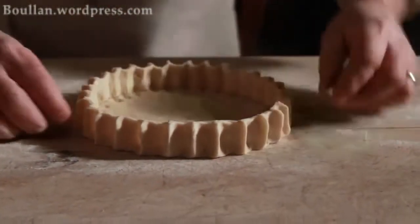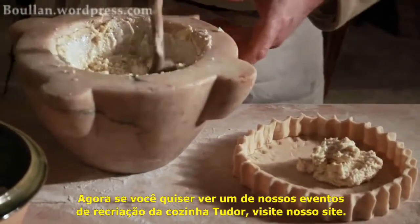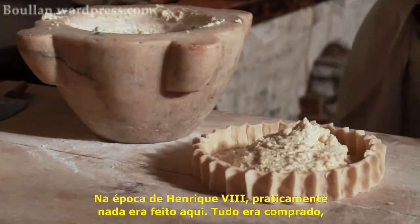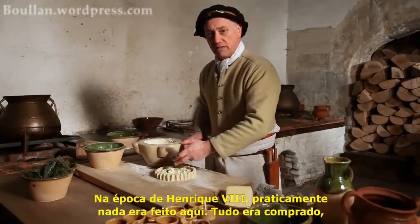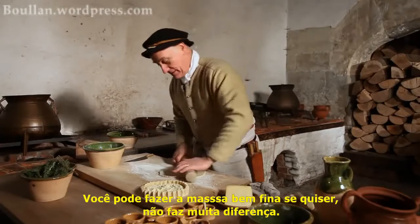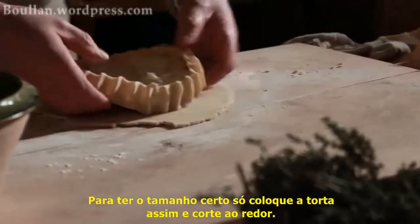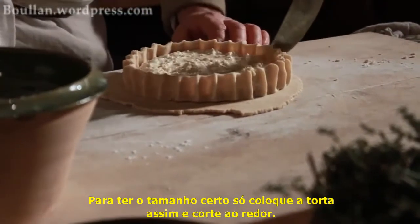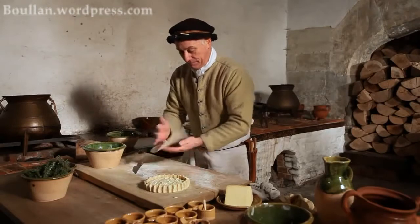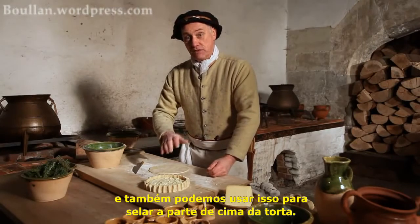And now for the filling. In Henry VIII's time, virtually nothing was grown here — it's all bought in, just like you and I buy things today. You can make the lid quite thin if you want; it doesn't really matter a great deal, it just makes the pie taste nicer. To size the lid, simply put that on there and cut round — that way it can't help but be the right size. Make up a little bit of egg because we'll need that for the glazing; we can also use that to seal the lid onto the pie.